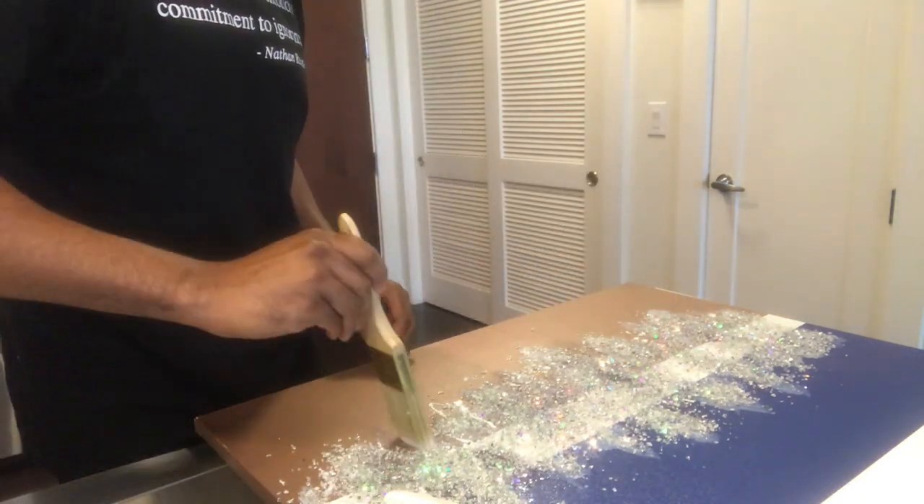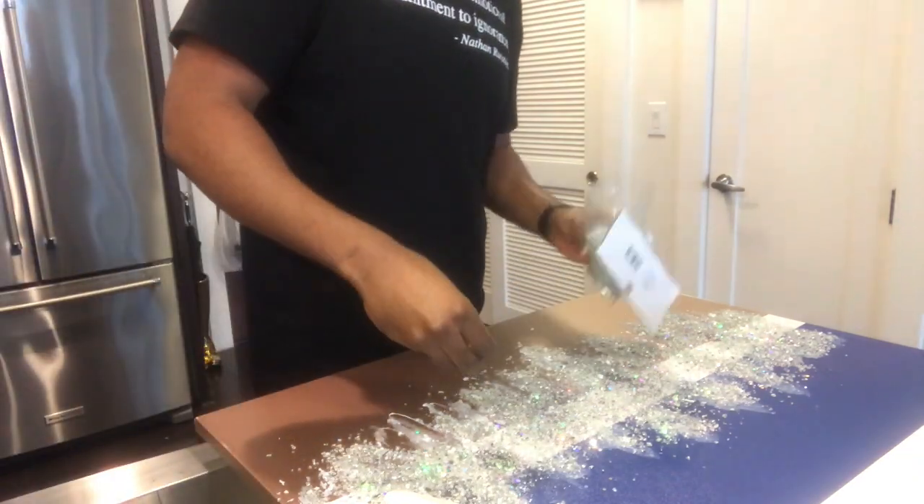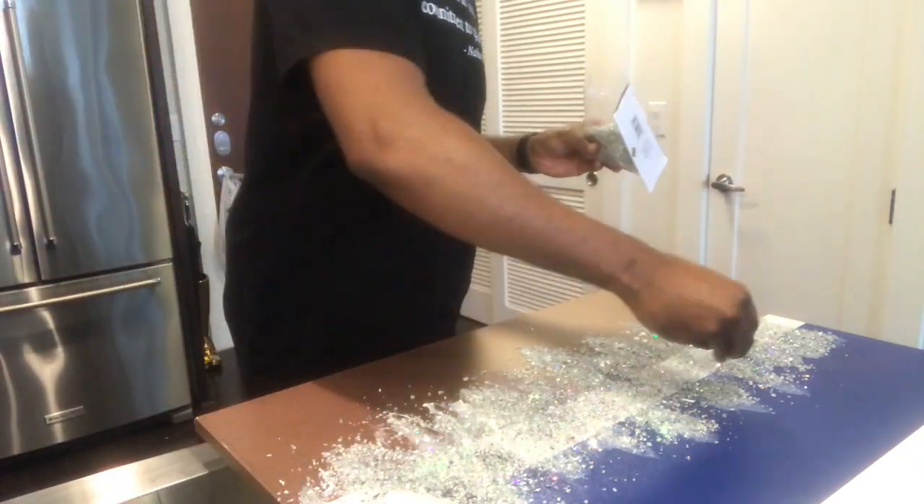Make sure you let it dry for a few hours, then shake off all the excess glass and glitter before you hang it anywhere.